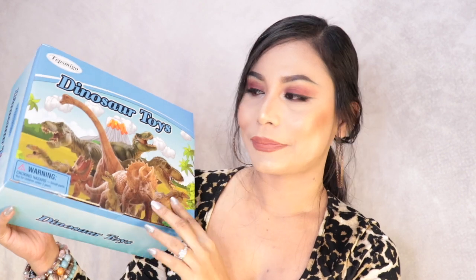Hey guys, welcome back to my channel. If you're new here, my name is Christina. For today's video, this is going to be a product review. I got a package from Stepsme Go — they sent me this for review. Thank you so much to Stepsme Go for sending this package. If you guys are interested, please keep on watching.